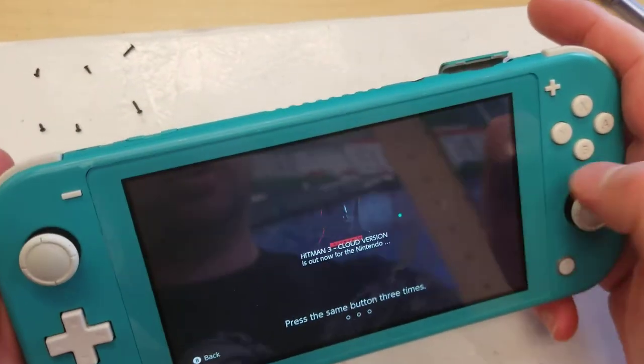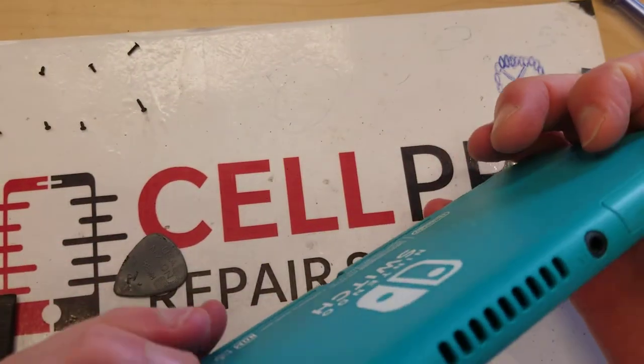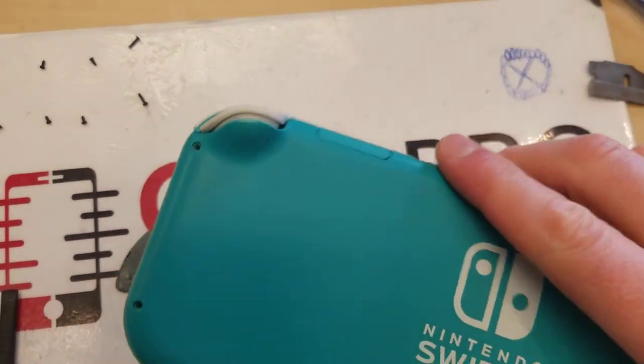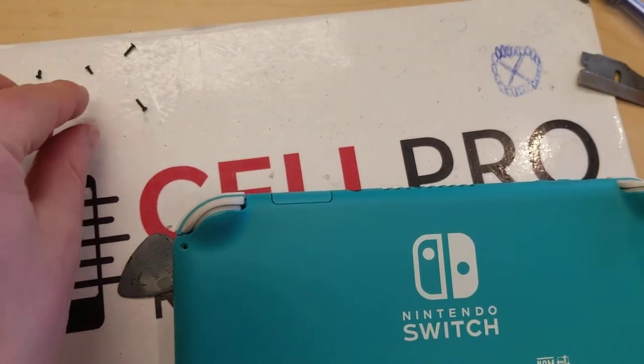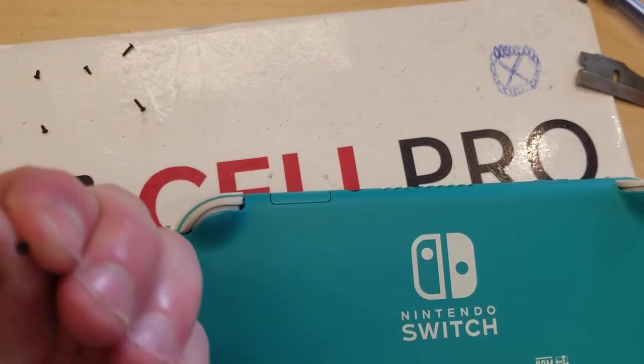Let's see it's working. Probably should have turned it off before I did this, but whatever. Alright, we're going to take these screws now.